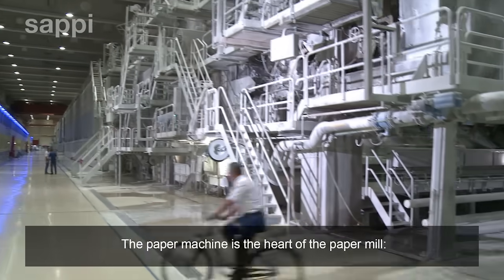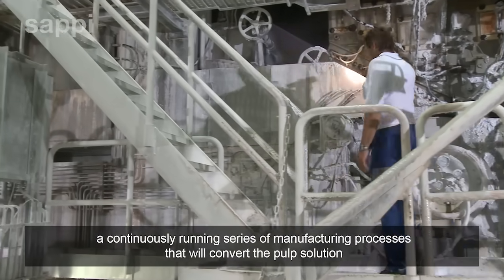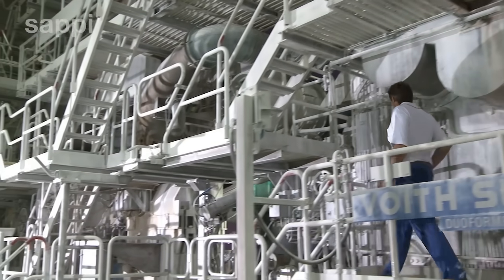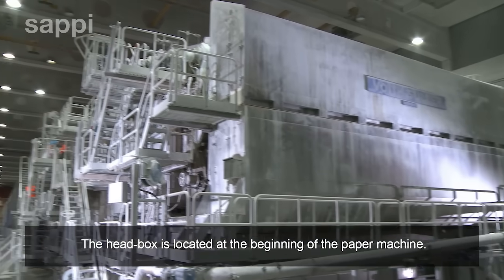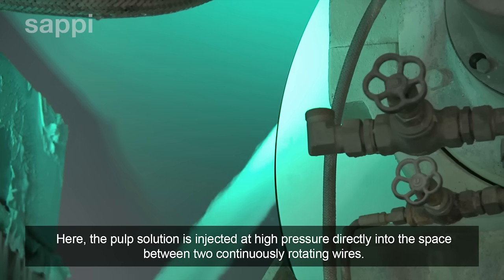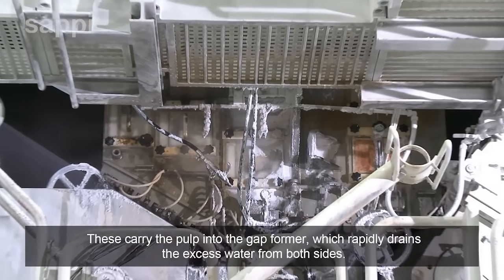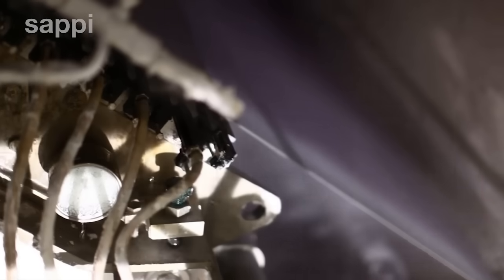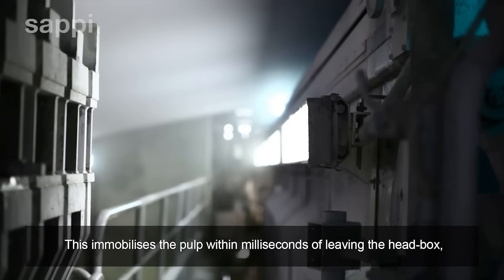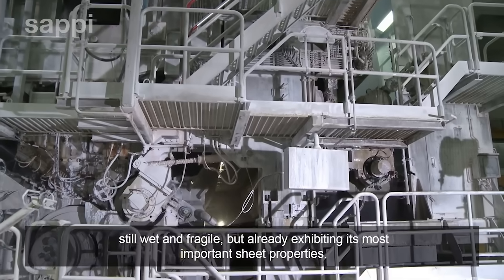The paper machine is the heart of the paper mill — a continuously running series of manufacturing processes that will convert the pulp solution into the perfect paper grade for each market application. The head box is located at the beginning of the paper machine. Here the pulp solution is injected at high pressure directly into the space between two continuously rotating wires. These carry the pulp into the gap former, which rapidly drains the excess water from both sides, immobilising the pulp within milliseconds of leaving the head box, turning it into a continuous web of paper — still wet and fragile, but already exhibiting its most important sheet properties.